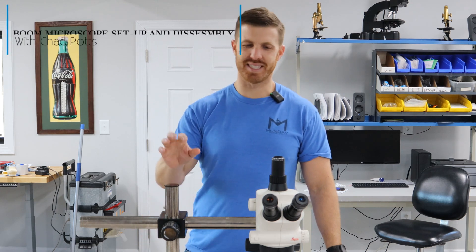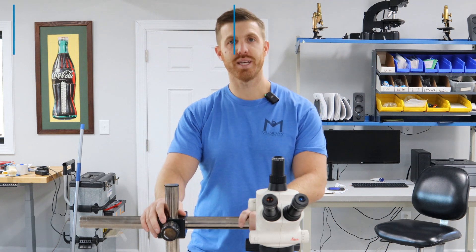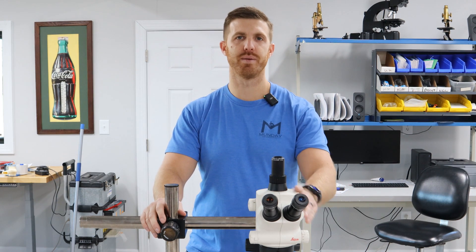Hey, this is Chad with Monday Scientific. Today we're gonna take this Leica S6D on a boom stand and we're gonna disassemble and reassemble it to help you whenever you buy one.